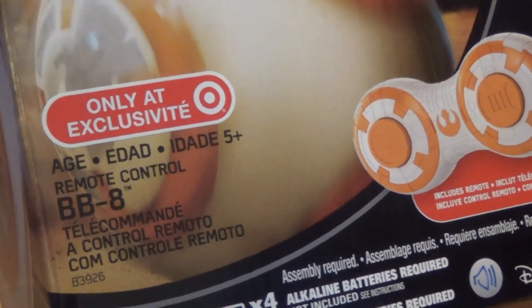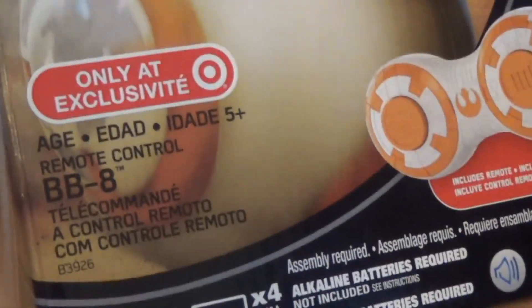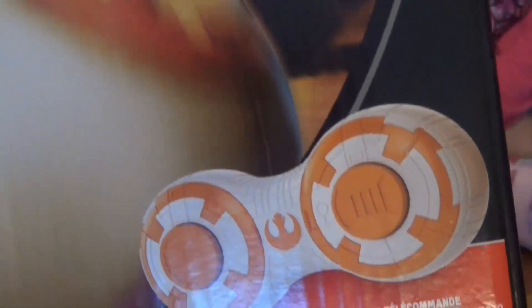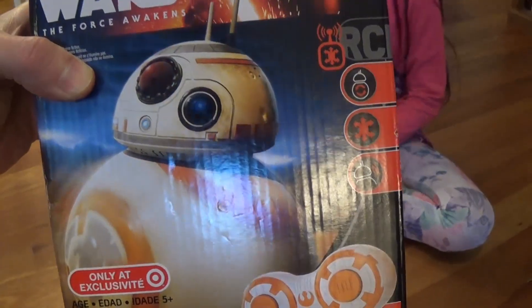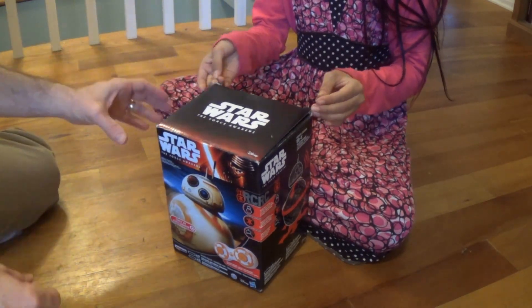Let's see — it says it has an age limit. You're over five, right? Yes! So BB-8 has a remote, and we're going to open this thing up. All right, and action! Okay, unbox.